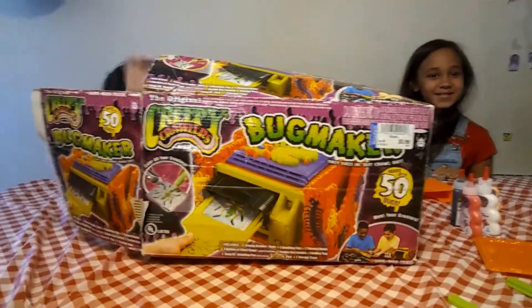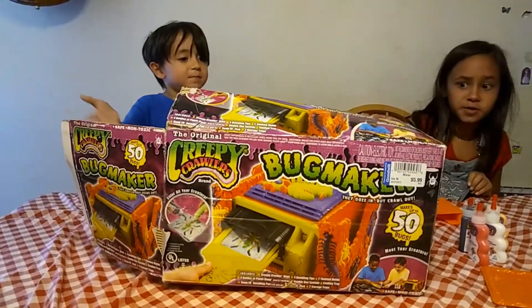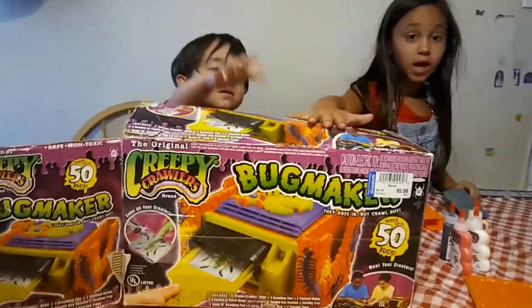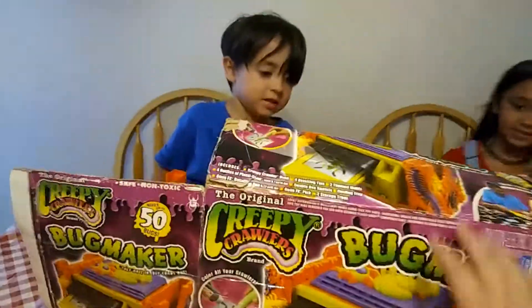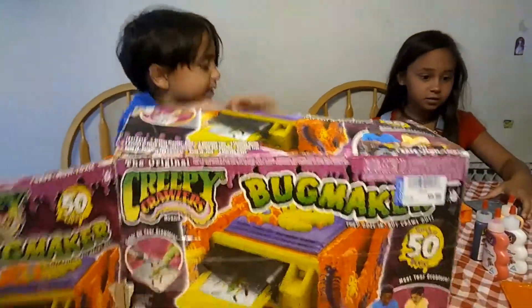Hi guys, it's Charlie Bumblebee today, and we have a creepy crawler, a creepy bug maker. We got this from Goodwill for six bucks, and it's an old 90s toy. This used to be popular in the 90s when I was a kid. So let's get started!